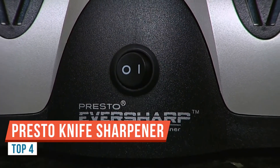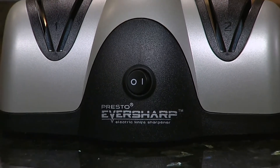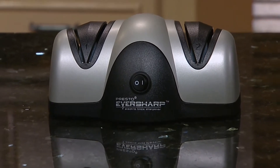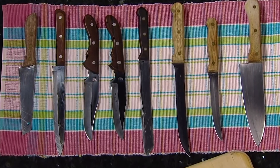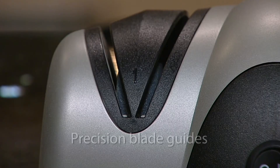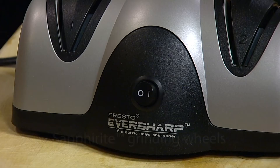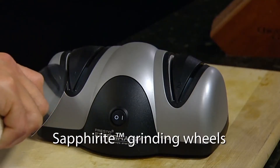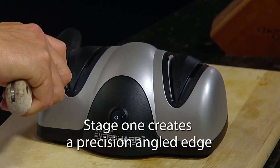The Presto Electric Knife Sharpener provides an easy, automatic way to sharpen most non-serrated kitchen and sport knives to a razor-sharp edge. With a special two-stage system, it precision-grinds a perfect sharpening angle, then fine hones and polishes the edge for professional results at home. It operates at 120 volts AC and features a non-slip base, preset sharpening angles, and two sharpening levels: coarse and fine.